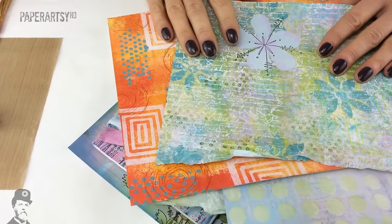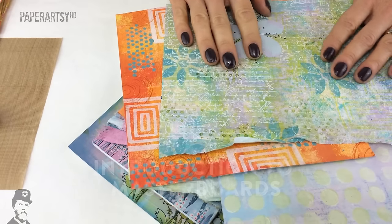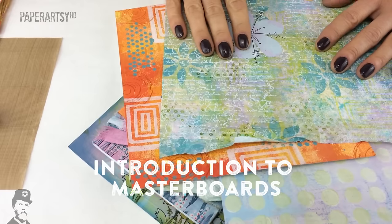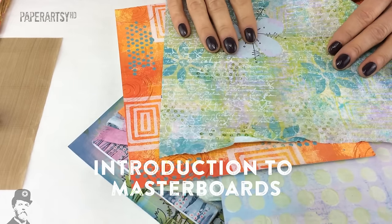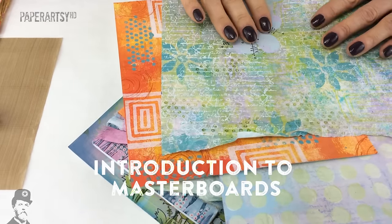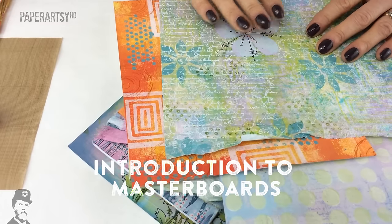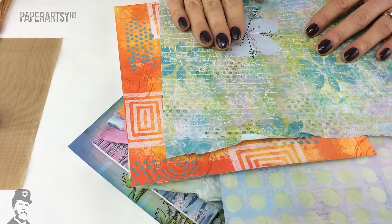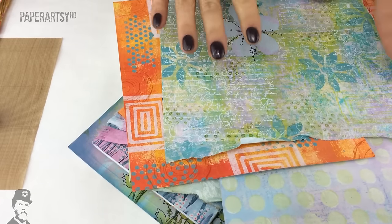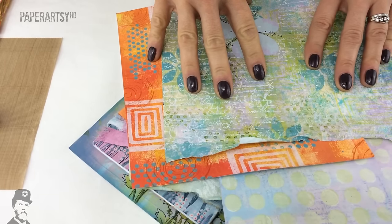Hello, it's Leandra from Paperazzi and I've got another challenge for you. It's Masterboards. This is topic 22 of 2015 and it's actually the final topic for the year. The challenge is going to finish on December the 6th, and then we'll launch into a whole Christmas thing and then we'll be into 2016 with all sorts of new products to show you. So this is the last chance for you to participate in the Paperazzi blog challenge for 2015.